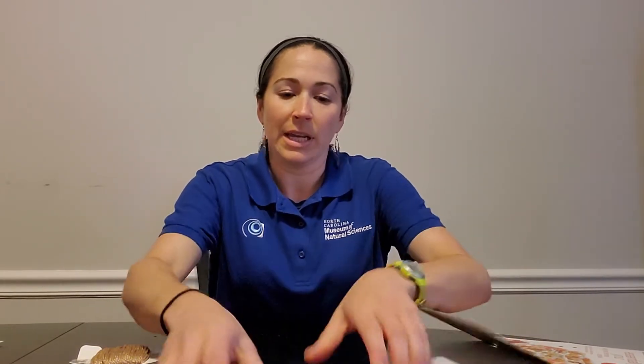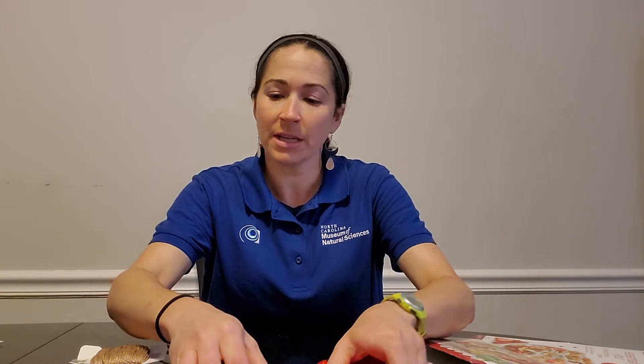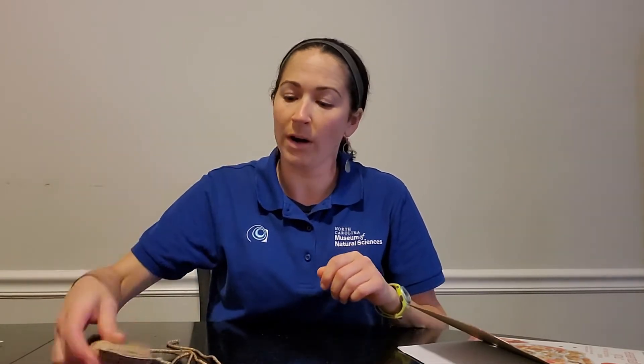Next you'll need something to poke a hole with, either a hole punch or some scissors, and something to write with, as well as some string — or if you don't have string but you can find a rubber band and a stick, or maybe even a spare chapstick from that takeout you had earlier this week. That would work too.